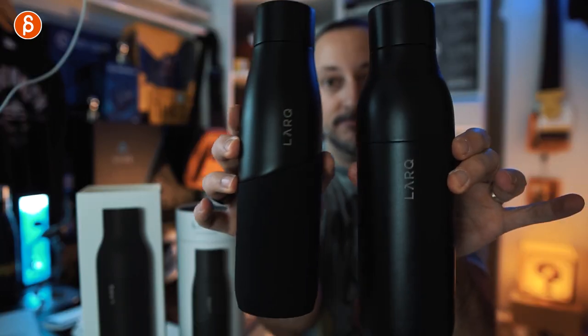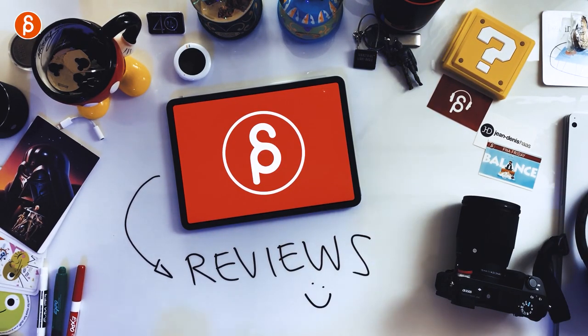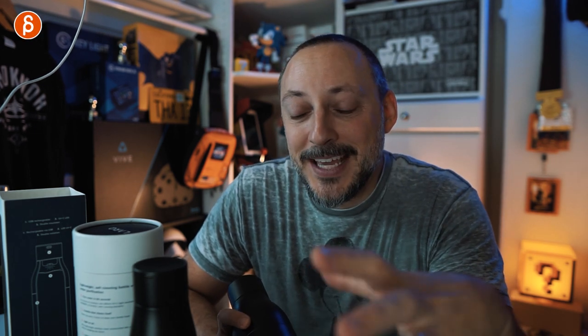Welcome back, another review, and today I'm going to take a look at the Lark water purifying bottles. So you're thinking this is an animation channel — why am I reviewing a water bottle?